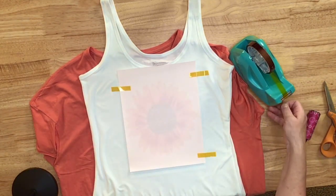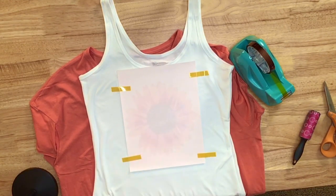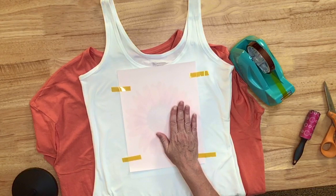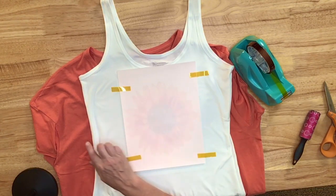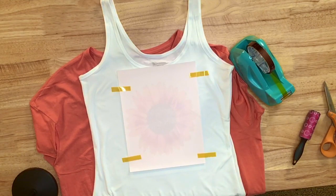I'm going to go ahead and put a little bit of heat tape on it to hold it in place. I want to get this image on the tank top before I start slashing the shirt, so I can get an idea of where I need to put my slashes.